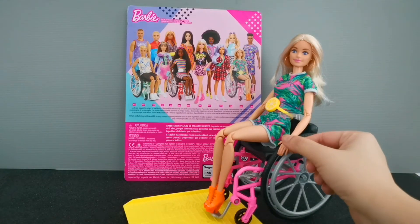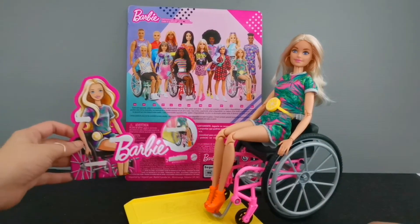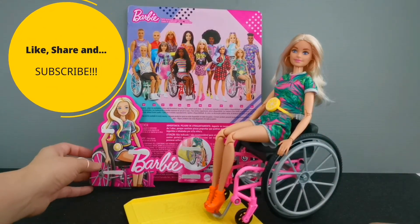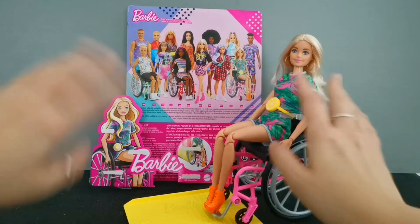And there you have it — the full review of Barbie doll number 165. I hope you enjoyed watching this video. Do like, share, and subscribe, also hit the notification bell for more contents like this, and I'll see you in the next video. Bye for now!